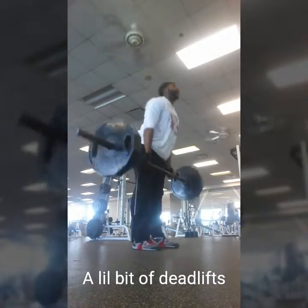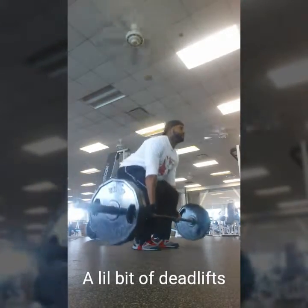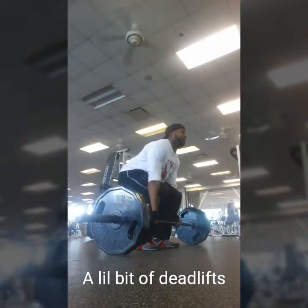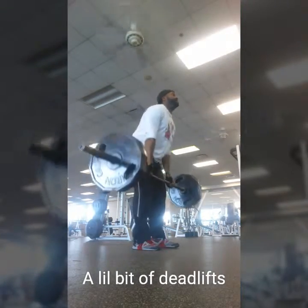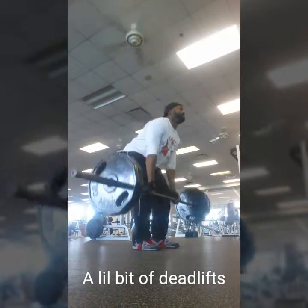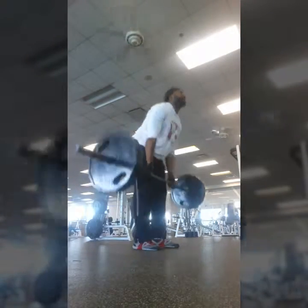We went with the conventional deadlift first, and after that I transitioned into some sumo deadlifts. At this point, I'm not going to lie to you — I was starting to get pretty fatigued.